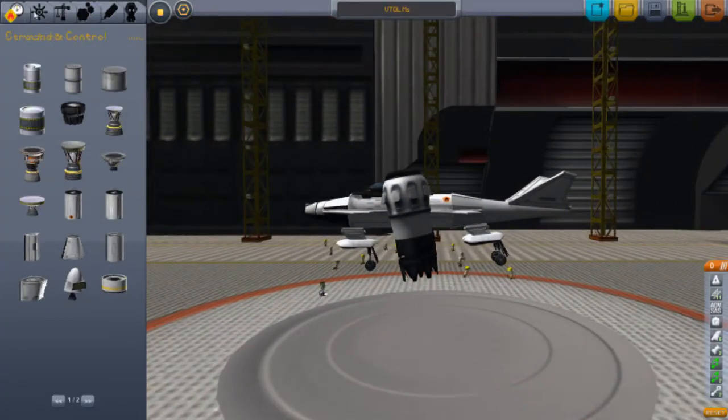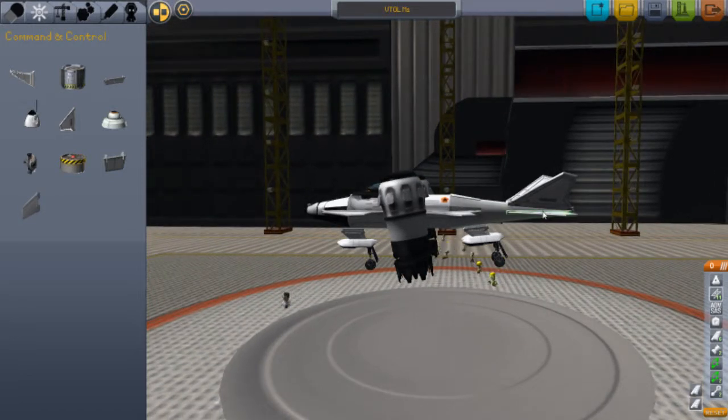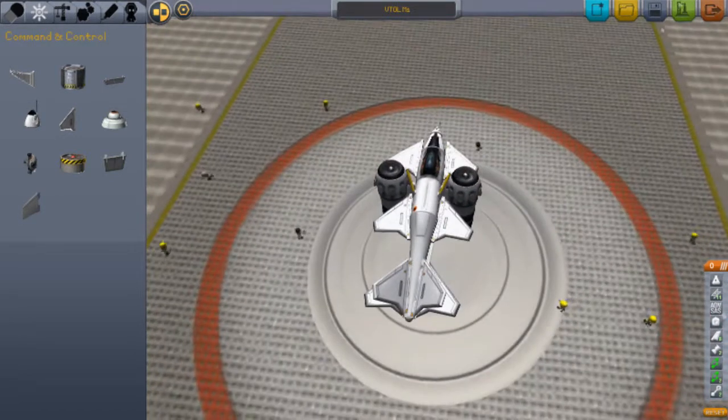Let's try putting two small cannons on each side. I think that must have been the problem. Let's launch. Let's hope we don't die.